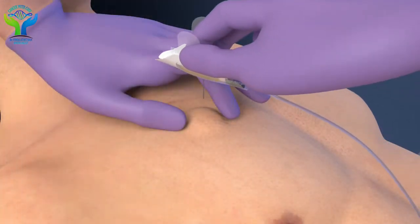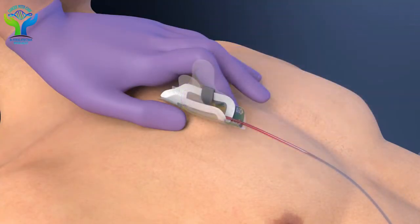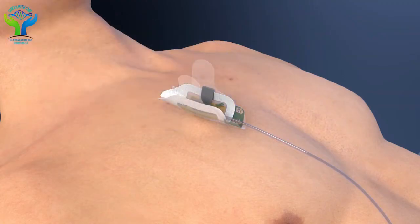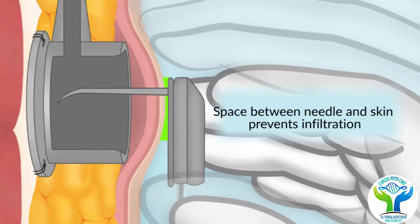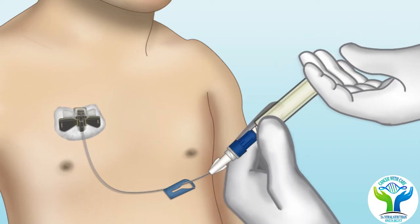This looks like a small bump underneath the skin. It has a silicon membrane through which a very thin needle is pricked, through which drugs can be injected and blood samples can be withdrawn multiple times.